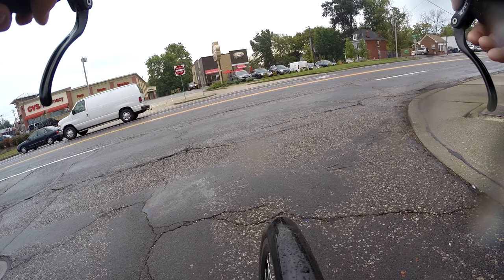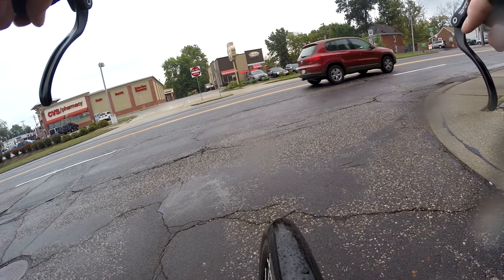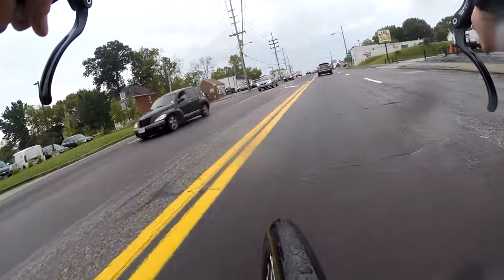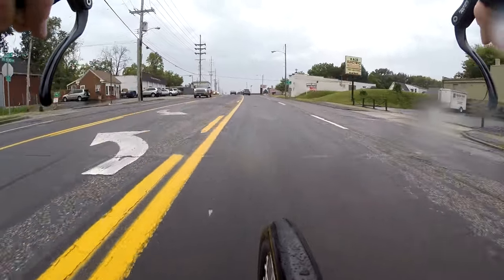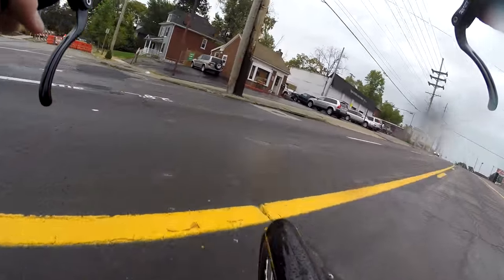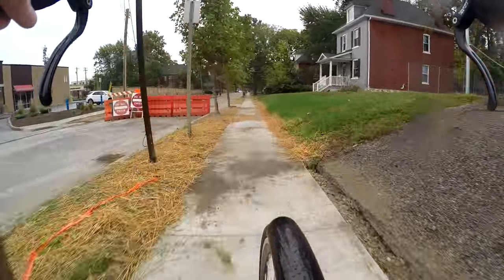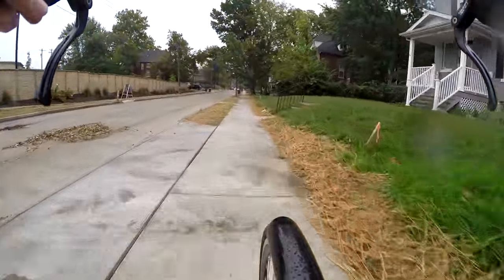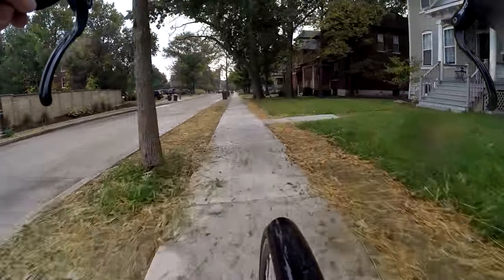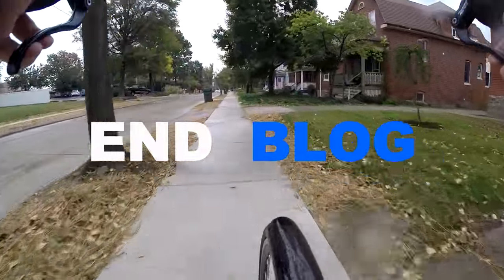A few more cars and we'll be on our way. Signalling with a hand on a bumpy road — be careful out there, guys and gals. We'll see you next time. Get off the sidewalk!